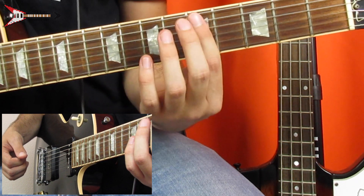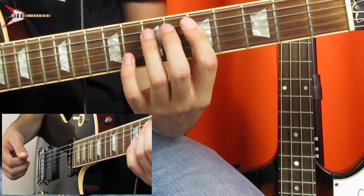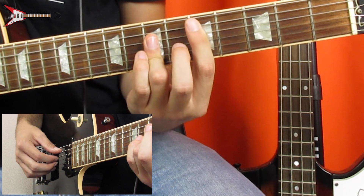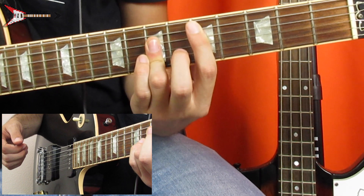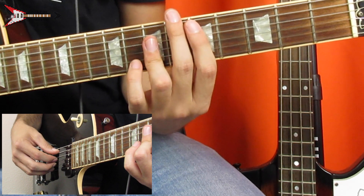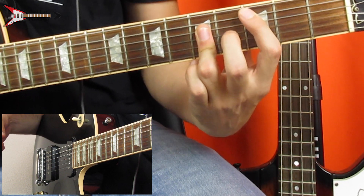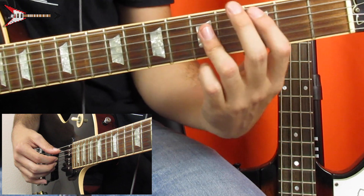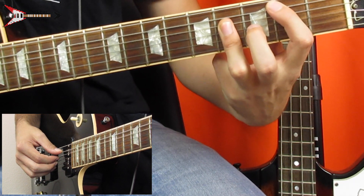Next is a D major bar chord — you're going to bar the fifth fret from the A string with your pointer finger, and you're also going to bar the D, G, and B strings on the seventh fret with your ring finger. Next is a C major bar chord, so you're just going to take that shape and move it down two frets. And then last is a B major bar chord, so you're just going to move that shape down another half step or one fret.